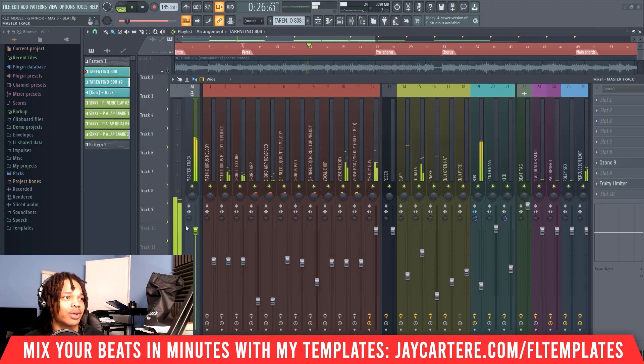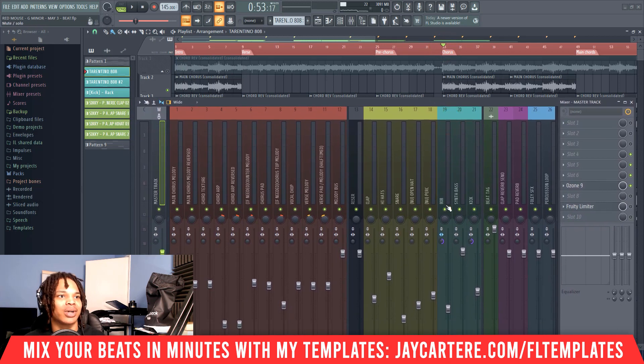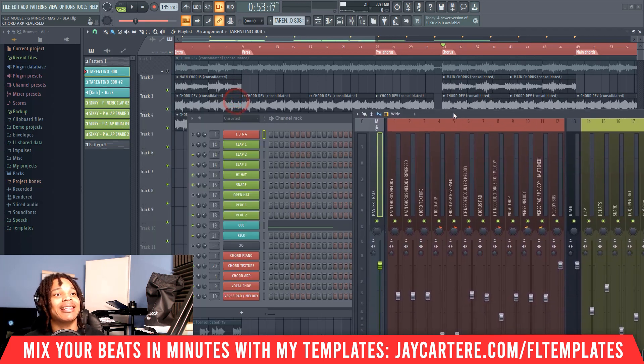When the 808 comes in it's hitting around -9dB max — we don't want it to go over that. The most important part is to go to the chorus where everything's hitting, so we can see where the kick and the 808 is hitting. As you can see, it's far too high — usually -6dB is okay, but as you can hear there is some distortion and clipping going on.